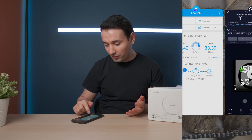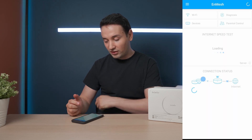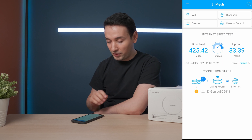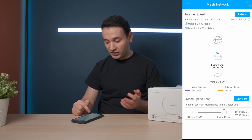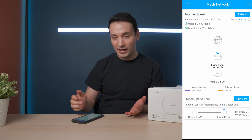When I check on the app, all I need to do is log in and I'll be able to see. Right now it's getting 425 Mbps at the original one placed near the modem. When I check the devices and run the mesh speed test, it's getting about 180 right now — that's pretty much the speeds we're able to get from that node.